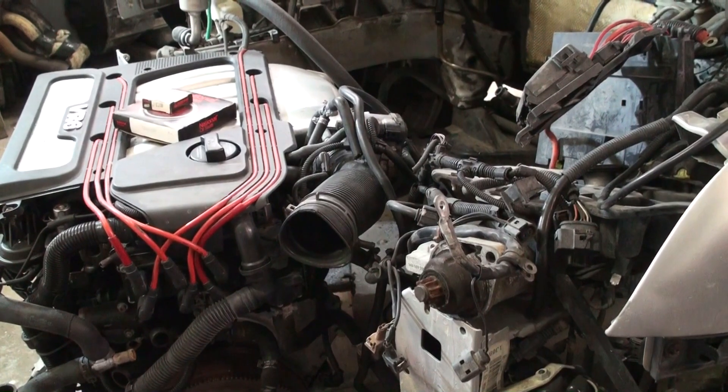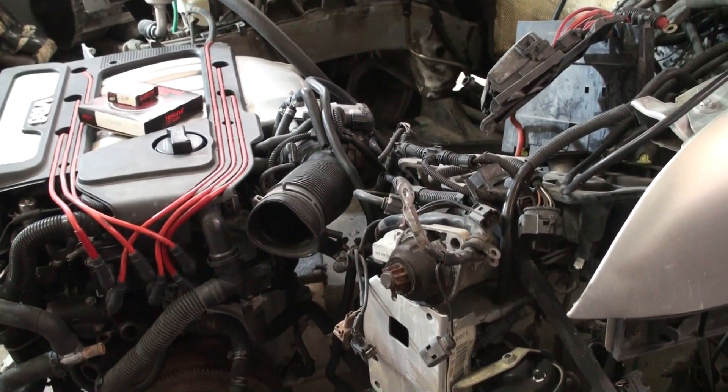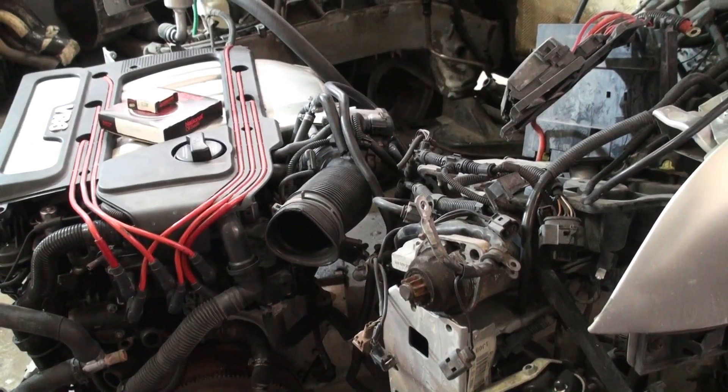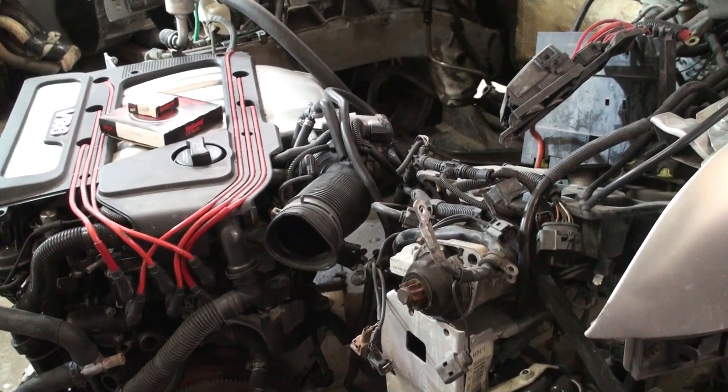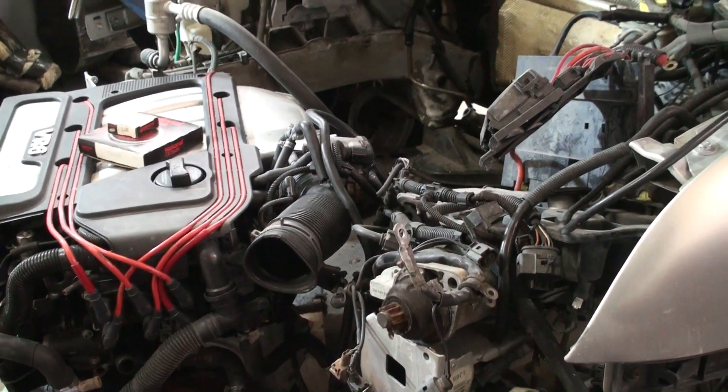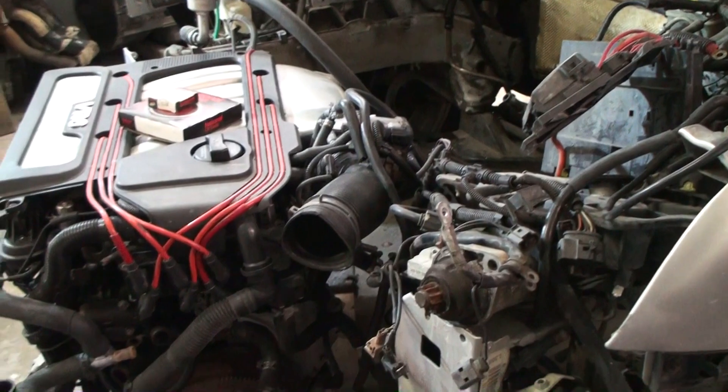We've got some other stuff getting ready to go on. If you already have that, you can actually flash tune and modify your VR6 in the driveway. You can send in your ECU, get it flashed, and bypass the immobilizer. So if you're doing a VR6 swap it makes it a little bit easier so you don't have to change out as much stuff.